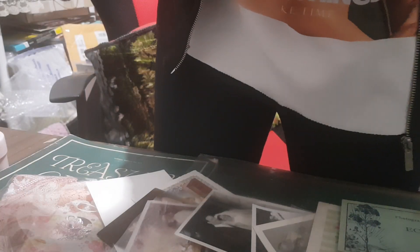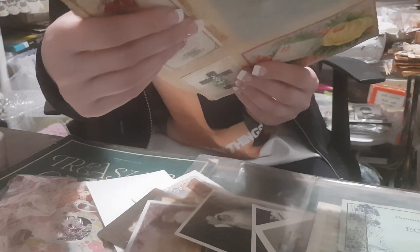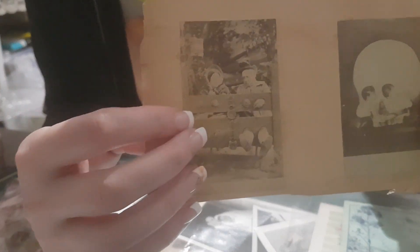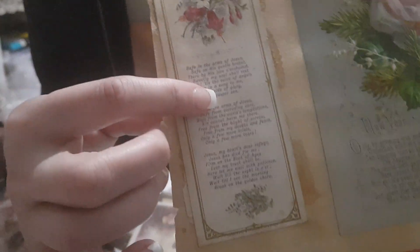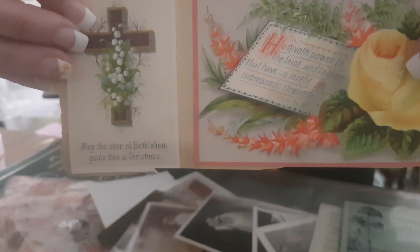Looking at what's here - there's a 'With Love Christmas Greetings' piece, I think it's a postcard rather than an advertisement. Some of these could have been from a newspaper. There's also a religious one over here, and another religious one.